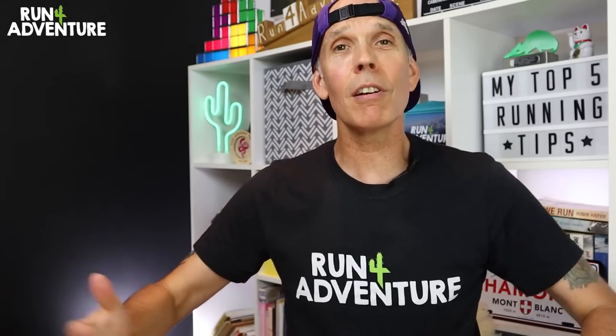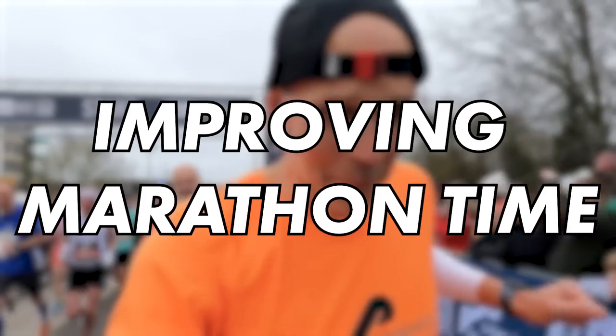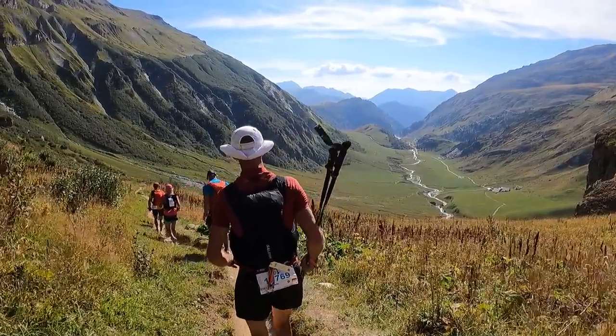Today's video is going to be the start of a new exciting short series on the channel called My Top 5 Tips. In this new series, I'm going to be giving you guys all my top five running-related tips, whether it be becoming a better runner, improving on your marathon time, or tips to help you through your first ultramarathon. In this first episode, we are going to be focusing all on trail running. Let's dive in and give you my top five tips when it comes to hitting the trails.